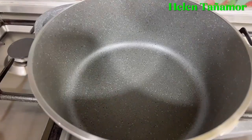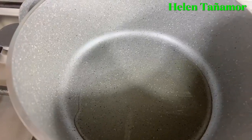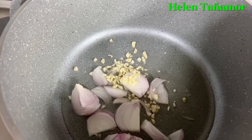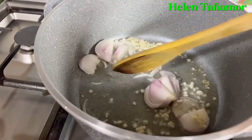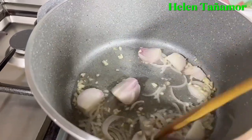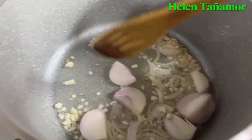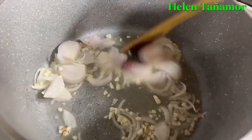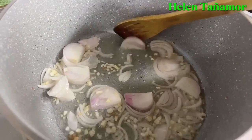So first up, we're going to preheat the pan and then put cooking oil. When it gets hot, we add the garlic and onion. We'll just mix it, and when it's a little bit brown, we're going to add the chicken.